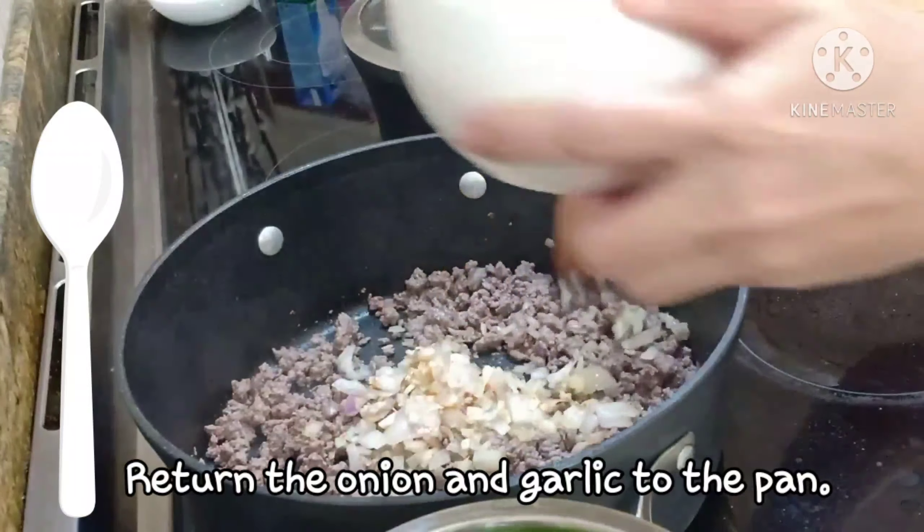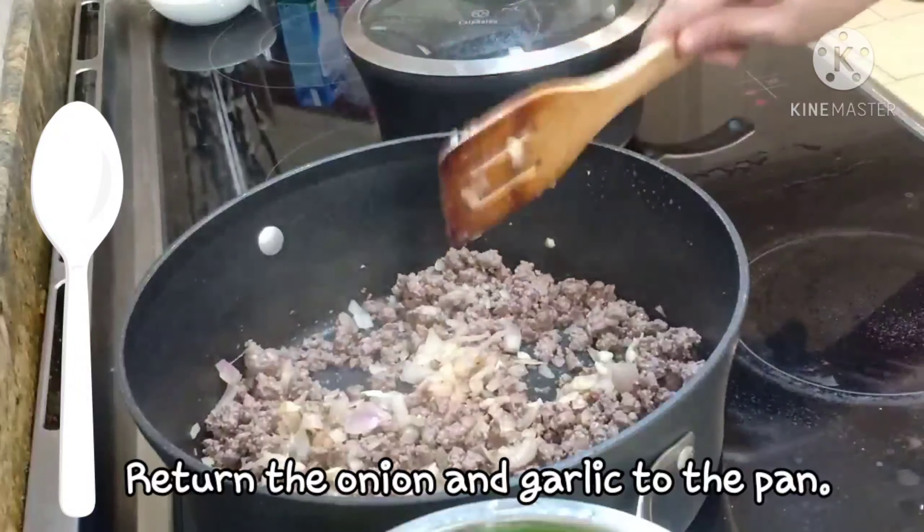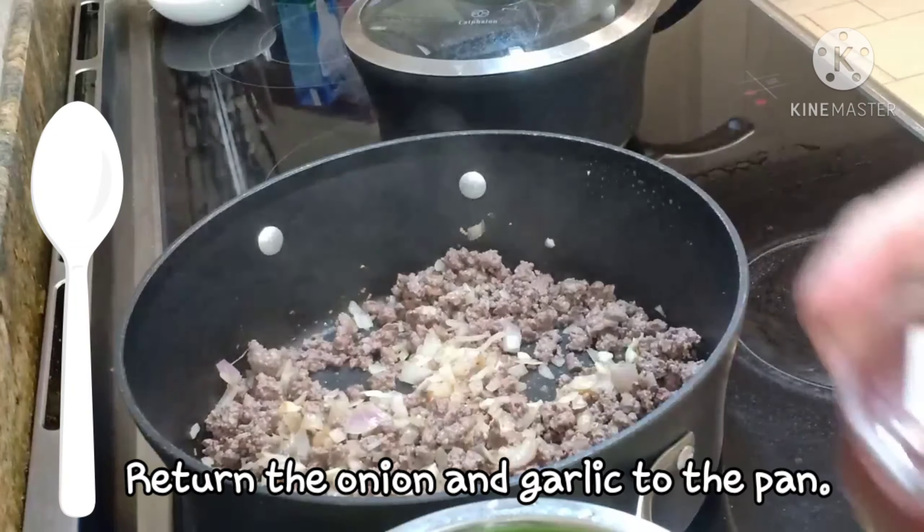So i-stir fry lang ng 5 minutes or lutuin ng 5 minuto ang beef mince. After 5 minutes, pwede na i-balik ang sautéed onion and garlic. Then add the other ingredients.